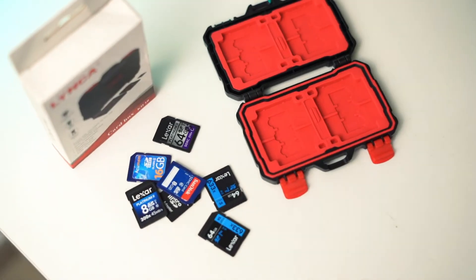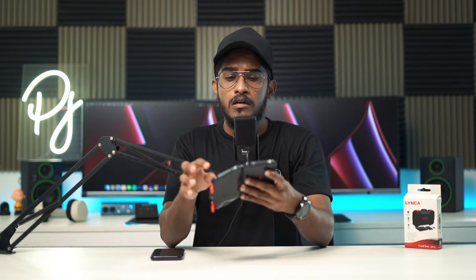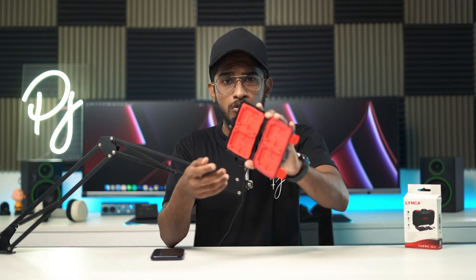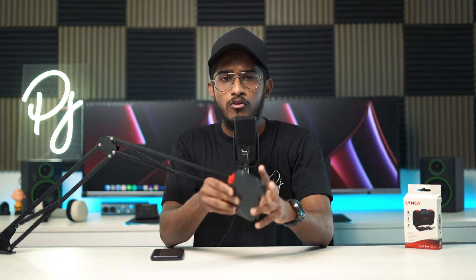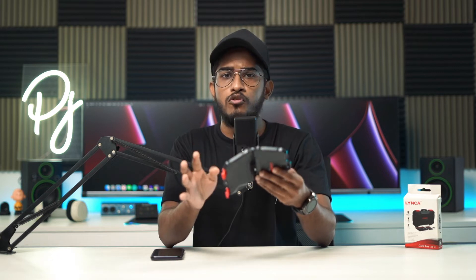All the rubber material is solid. If we store a memory card, we have a very precise cut. The build quality is solid. When we use the memory card, we avoid damage. The build quality is solid.